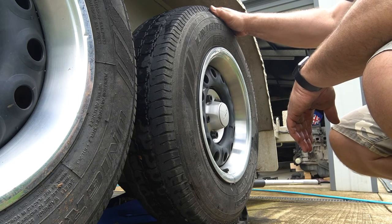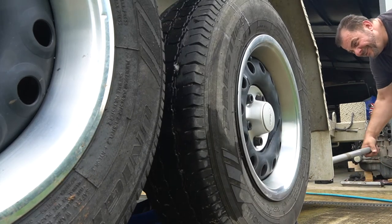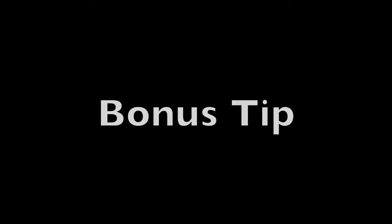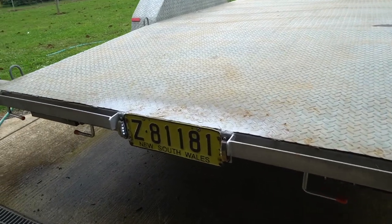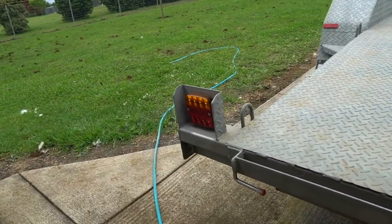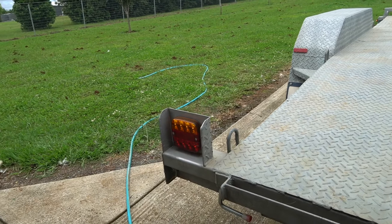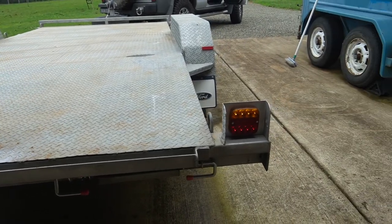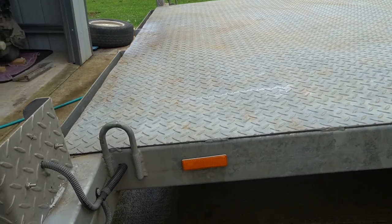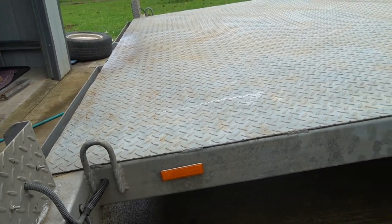We're ready to go for our rego inspection now. Your bonus tip for any trailer: make sure you check your lights — brake lights, number plate lights, indicators, and hazard lights — before you take your trailer for an inspection. It's an easy fix and you will fail your inspection if your lights aren't working. For larger trailers, make sure you've got all the required reflectors fitted and that they are in good condition — these are about two dollars each on eBay.